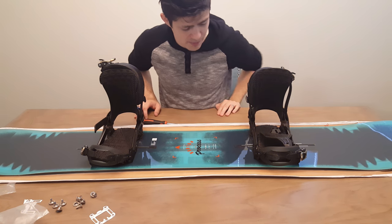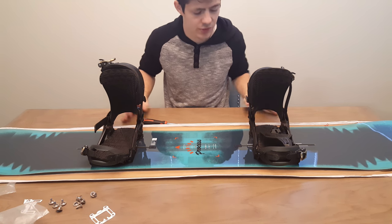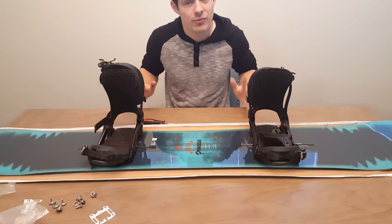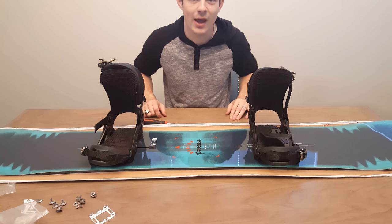So we answered the main question: can you fit any other bindings besides the Burton ones on the Burton Channel Snowboard? Thanks for watching. If you find this video useful, go ahead and give it a thumbs up, share with your friends, and please subscribe.